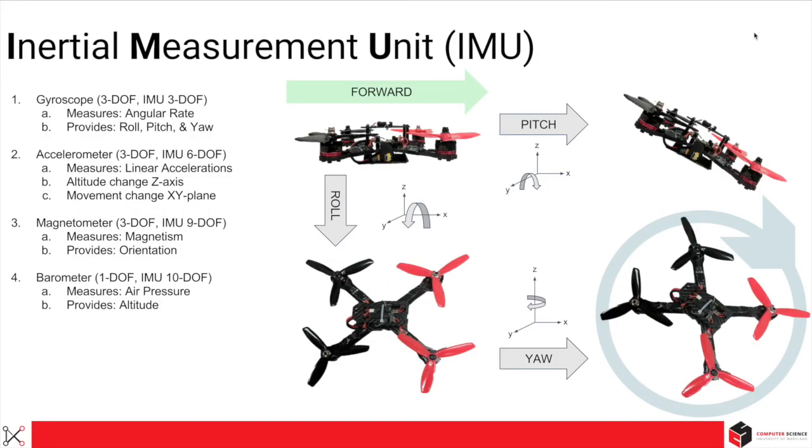IMU stands for Inertial Measurement Unit. It measures angular rate and linear acceleration. The sensor that measures angular rate is a gyroscope. A 3-DOF IMU only comes with a gyroscope, which gives you roll, pitch, and yaw. A 6-DOF IMU also comes with an accelerometer, which measures linear acceleration and provides change in movement about the XY plane and change in altitude. A 9-DOF IMU adds a magnetometer, also known as a digital compass, which measures magnetism and provides orientation. A 10-DOF IMU includes a barometer, which measures air pressure and provides change in altitude.